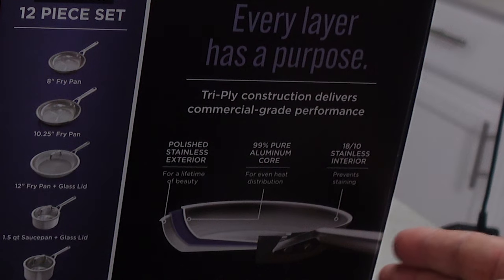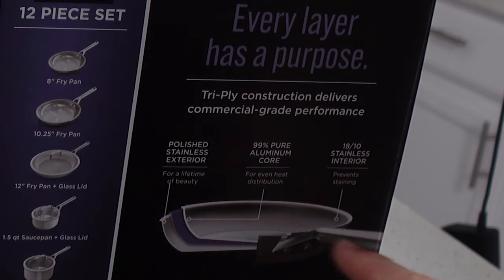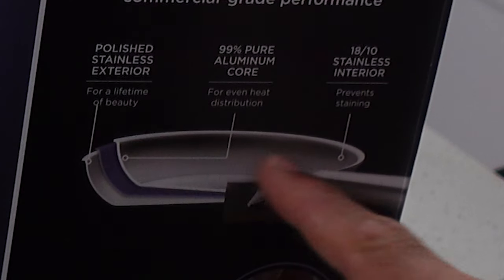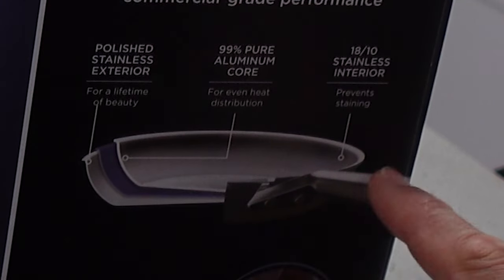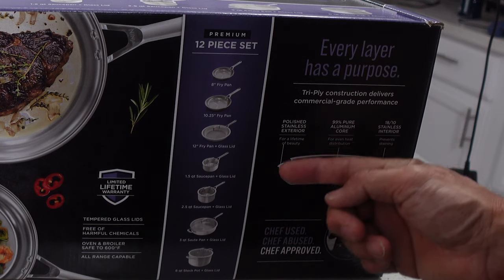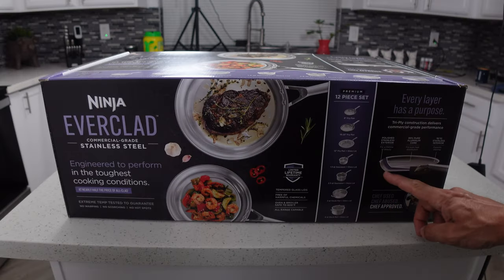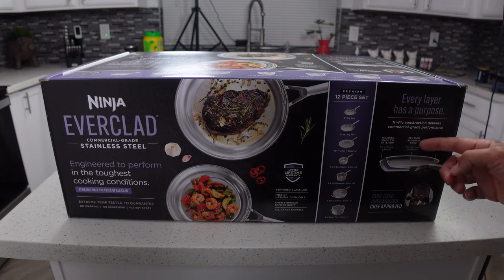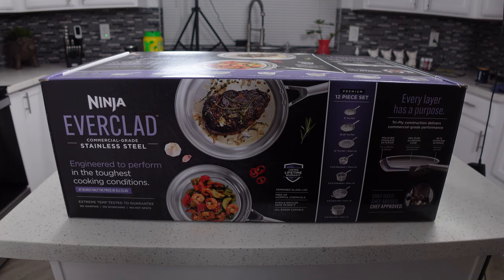These pans have a three-ply construction. The inner cooking surface is an 18/10 stainless steel layer, you've got an aluminum center layer that really helps distribute heat around the pan evenly, and then the third layer is a polished stainless exterior — probably 18/0 or something like that, because it does have to be magnetic, and we know the 18/10 and the aluminum are not.